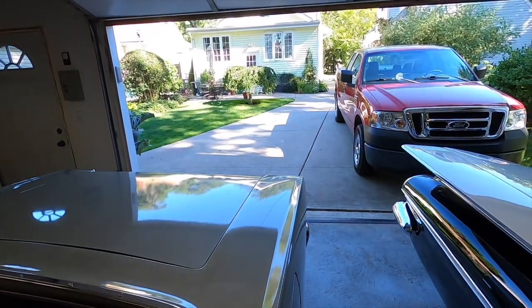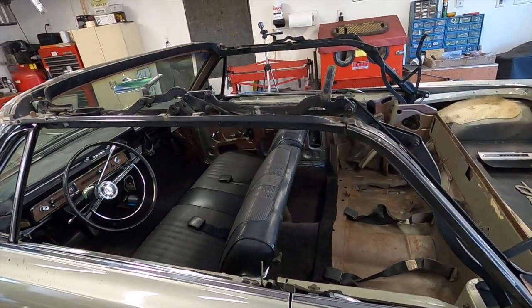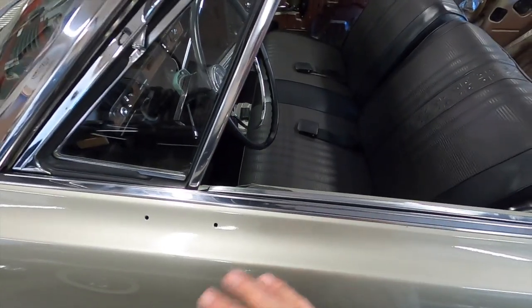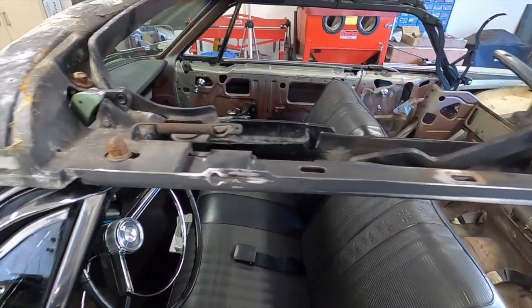I'm going to back the car out, get the truck out, put it out on the street, back the car out and paint it, as today is the only day for the next three or four days — these days are not predicting any rain. Look at all the dirt I got on the car from taking that top frame off. I'll make sure it's all clean before I drag plastic over.